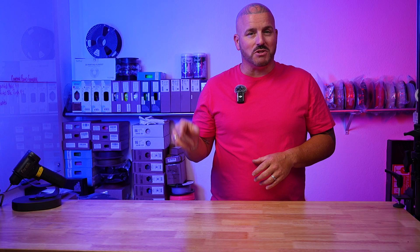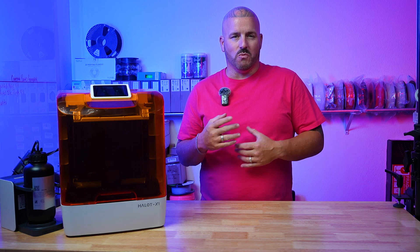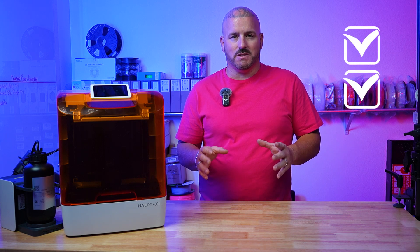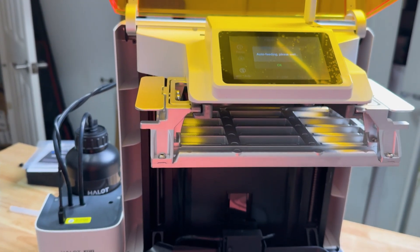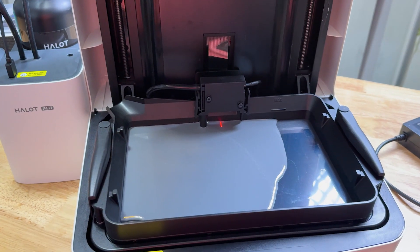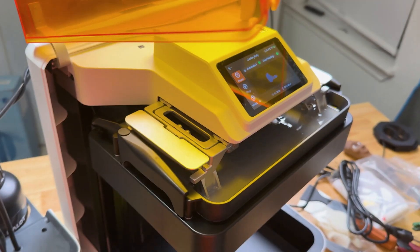Now that I've had the machine for a little bit I'm back in the resin printing game, and it might be for good — mostly due to the features PyoCreate has put in this machine. I knew before I'd get back into resin printing there had to be a printer that had a lot of boxes checked, and it was just a matter of time before a company came out with one that would convince me.